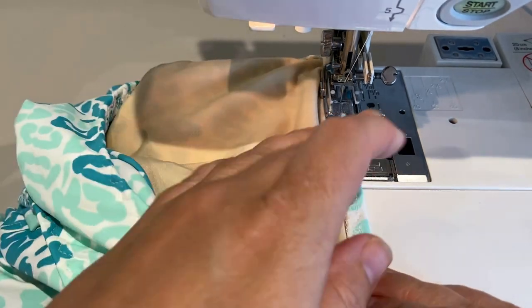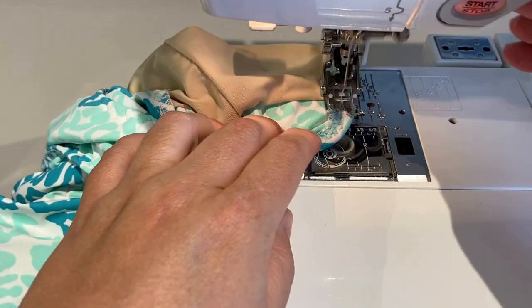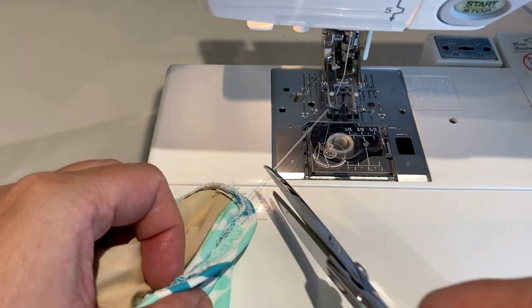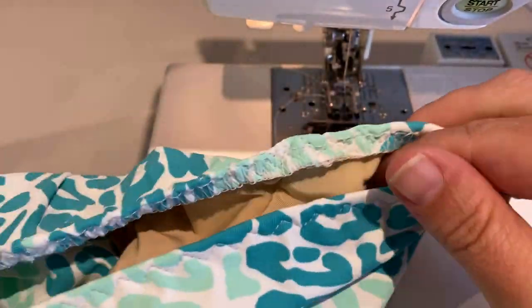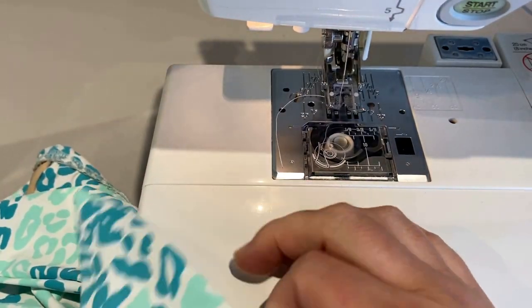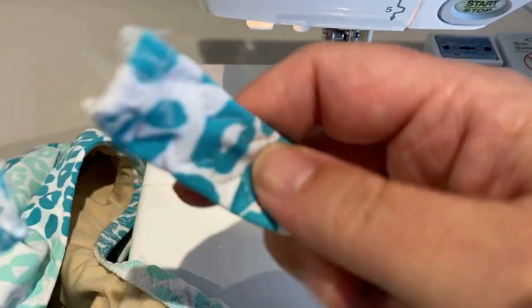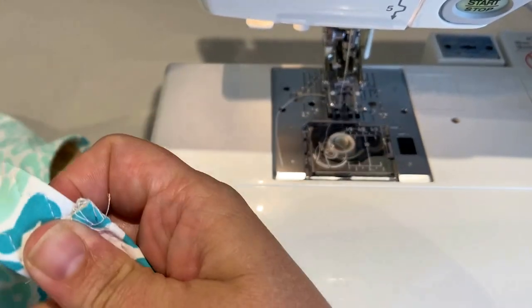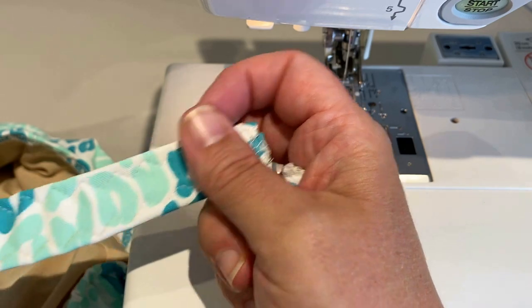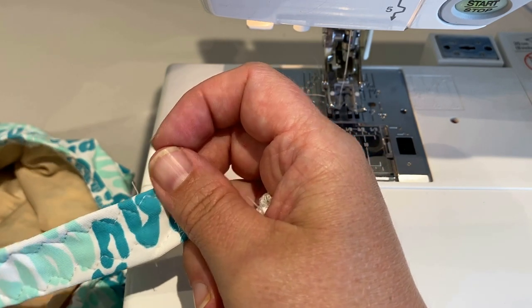And just like that, we have our leg hole finished — all nice and pretty! Now we're going to make our straps, get the elastic in those, attach our straps, then attach our back piece — and then we have a swimsuit. We'll sew the straps into the back, do a little try-on to determine how much we want to shorten the straps. Let's go make these straps.